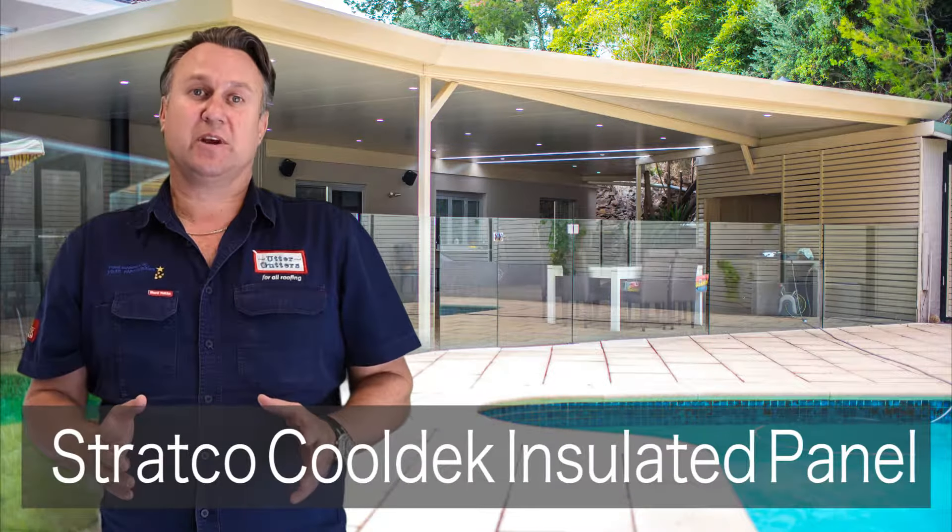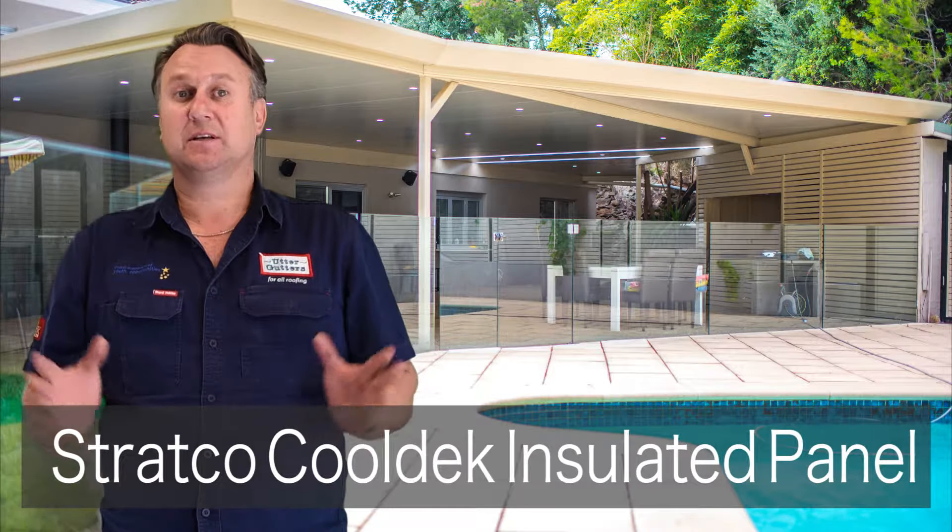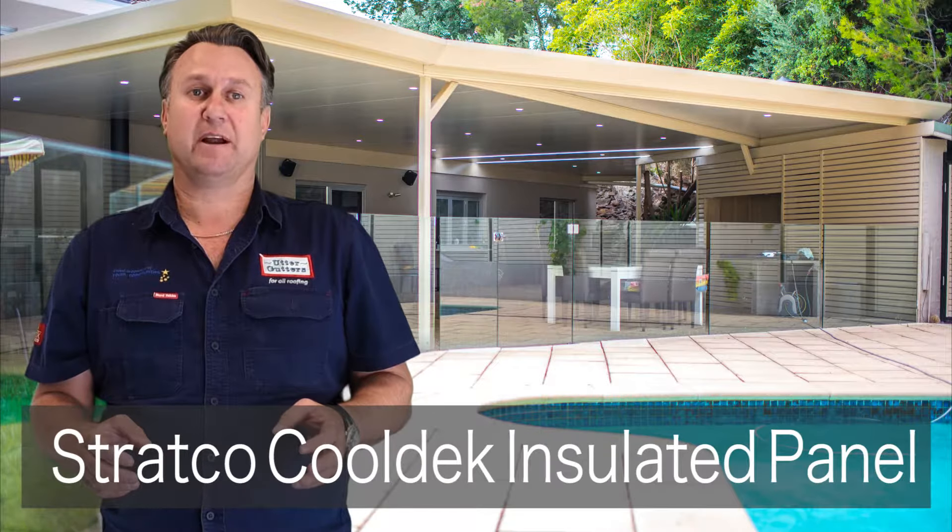Let's take a look at how versatile the Stratco Cool Deck Insulated Panel is, together with the Stratco Outback Framework, to create a beautiful patio area.